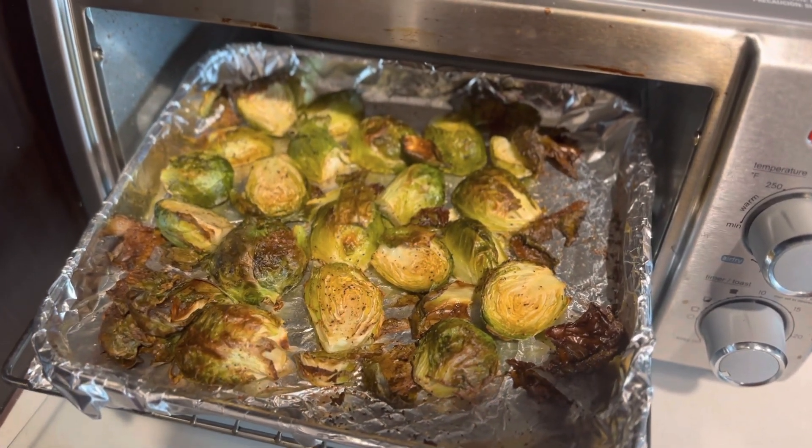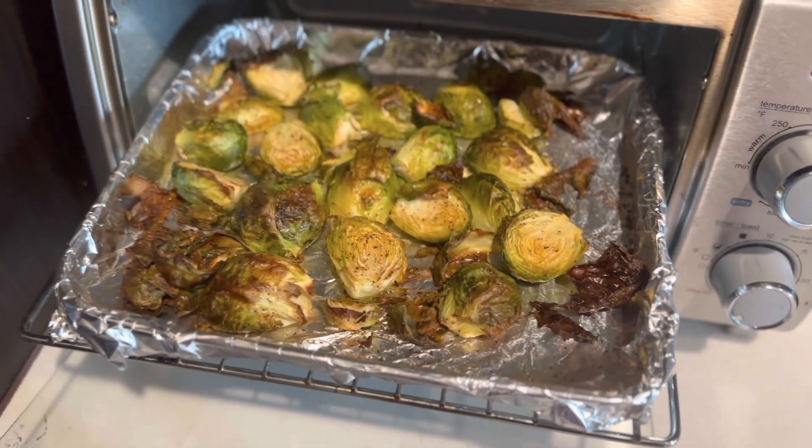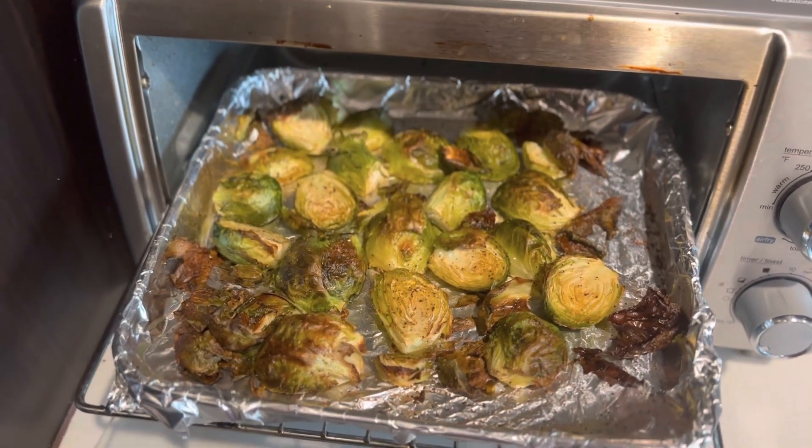Look at my Brussels sprouts — they're starting to look real good. I'm going to add a little butter just to give it a little bit more flavor. Let them sit for probably another two to five minutes.